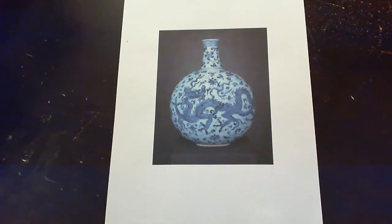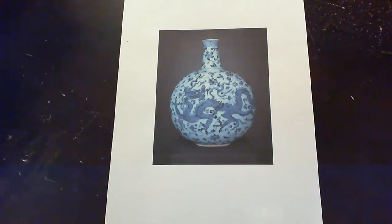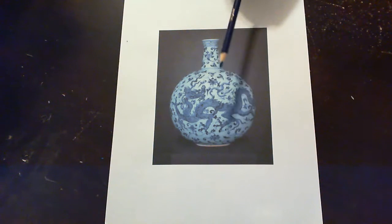Now what we're going to need for today's project: we're going to need an eraser, a pencil, and a blue pencil or a blue pen, blue paint — any type of blue utensil will work to create that contrast between the blue and the white.